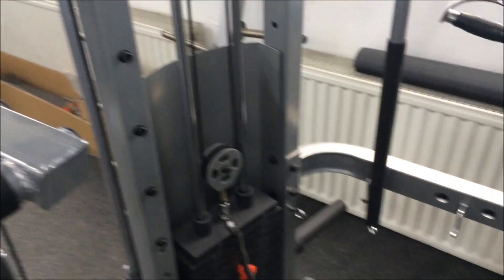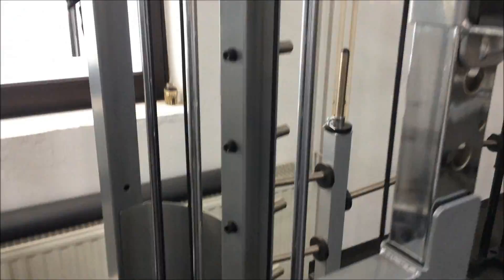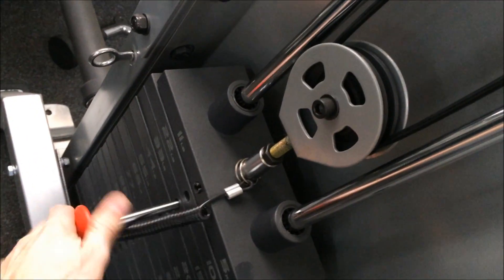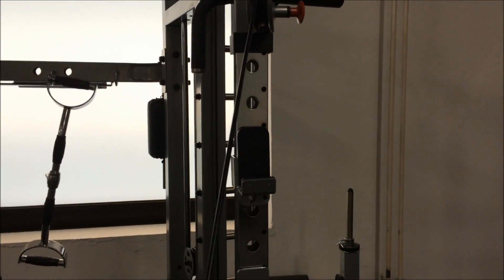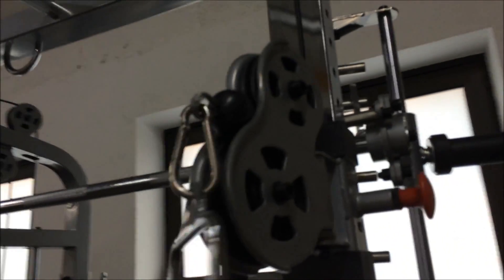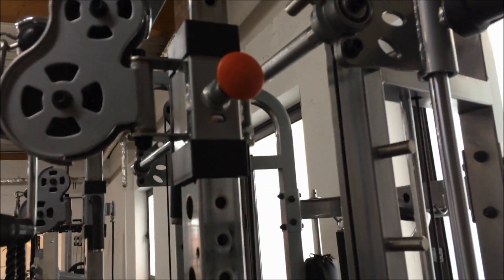We'll look at some of the attachments. The main thing being it's a dual adjustable pulley — very nice and easy to adjust. Just give a demonstration. It's a nice comfortable movement. Easy adjustment.